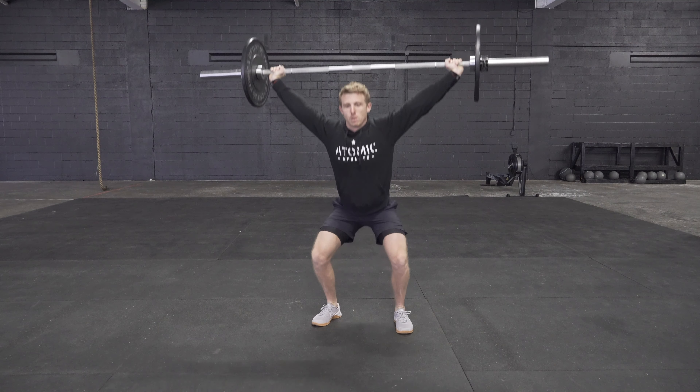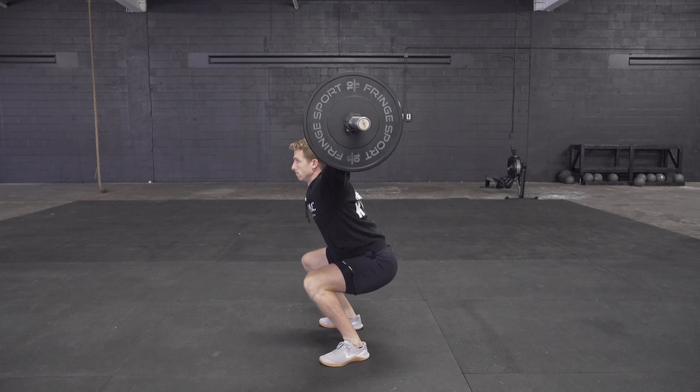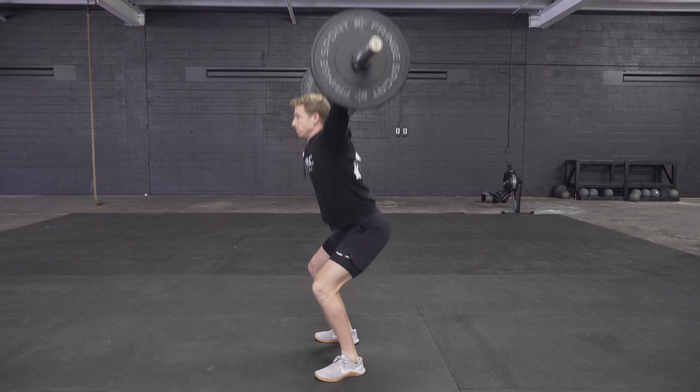From there you're going to ride it down into a good high-quality squat with even weight distribution through the entire foot and a nice flat low back. The goal is to keep the barbell just above the base of the neck and in midline with the foot.